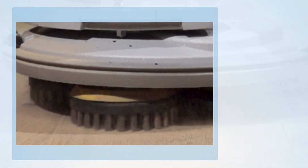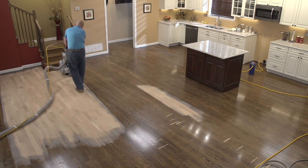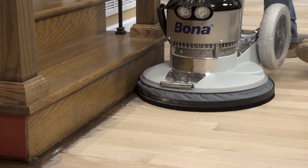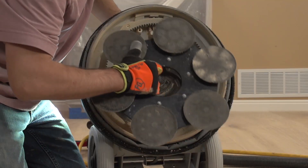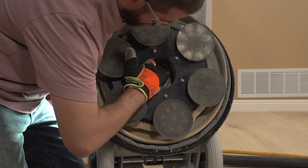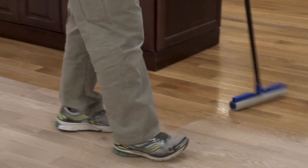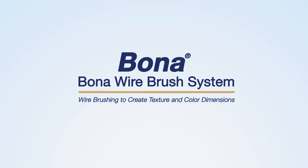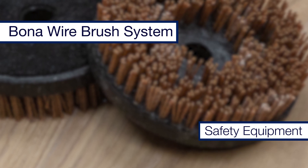Let's take a look at the Bona wire brush kit and process. Before we begin creating the unique look and texture using the Bona wire brush system, we've got to ensure that the flooring has been properly sanded and prepared. It's also optional at this point to pre-water-pop the floor, which will make it easier to remove the soft grain. With all that done, we're now ready to start the wire brushing process.